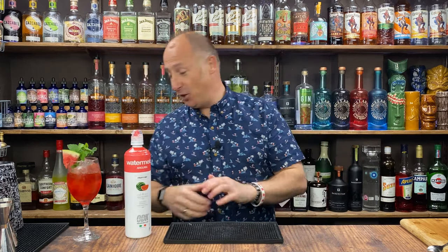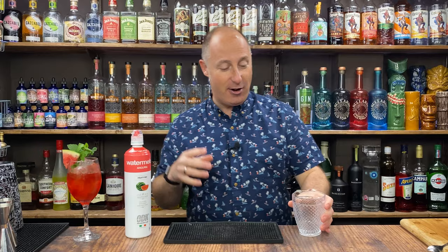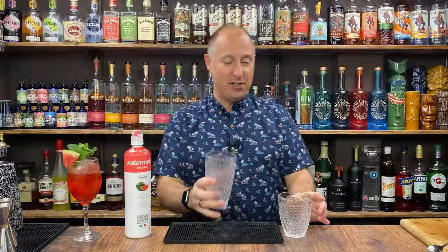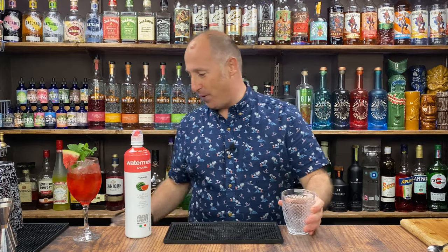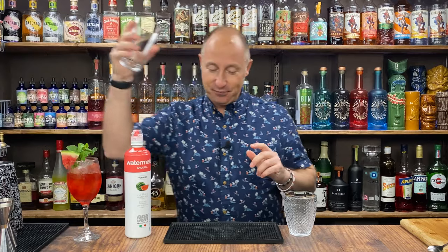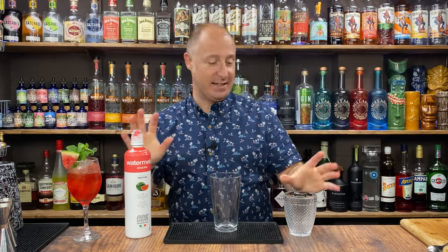Let's crack on with the second cocktail. I'm going to rock these out — I'm going to do the third cocktail in the other Diablo Glass as well. It's a Diablo Glass from Drink Stuff — proper solid, proper heavy, really cool cocktail glass. So this is a shaking cocktail. It's going to be essentially a watermelon margarita. Amazing — watermelon with tequila, I don't know why it just works.